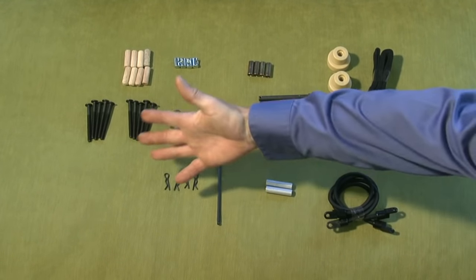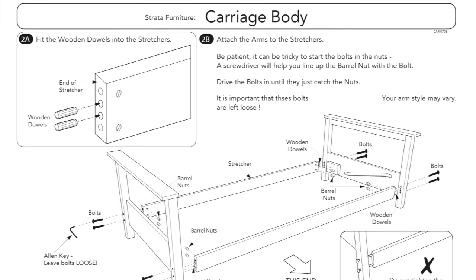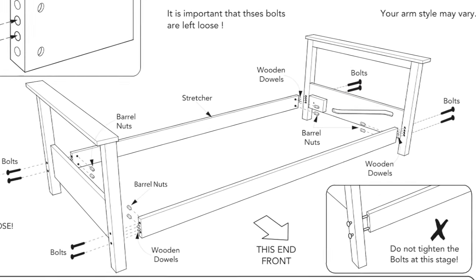Step 1. Locate and remove the hardware bags from both boxes, and carefully separate contents based on size. The arm style shown in the body instructions is a generic universal arm. Your arm style will vary from this image, but assembly is the same.